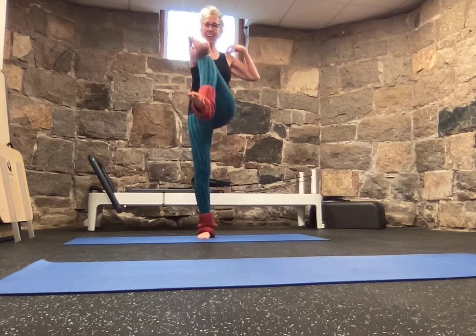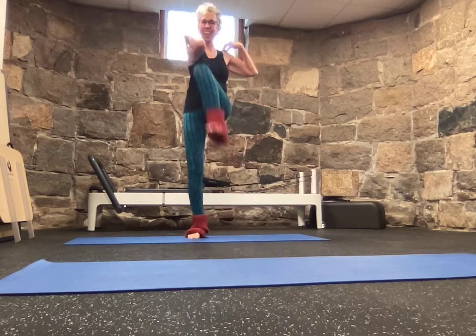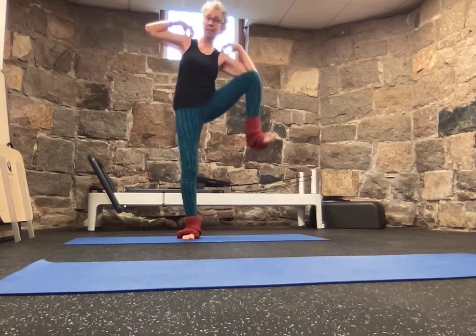Here I go. Elbow to knee, elbow to knee. That's the starting point — as many of those as you like. And then I can go right out to the side like a little court jester. Pretty silly. Very good. Core exercise. Standing — get up and do it.